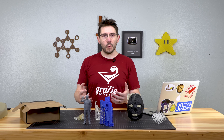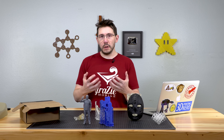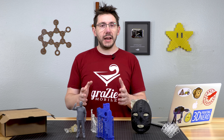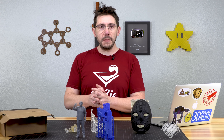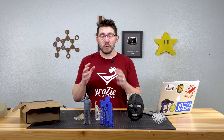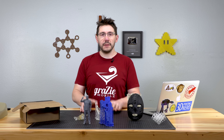I think Creality sending a CR10S to Scott of the Marlin team so he can do development on their machine is brilliant. I think there's a lot of really good stuff going on. And since Creality did put forth a good faith effort in the CR10S source code and sending a CR10S to the Marlin development team,